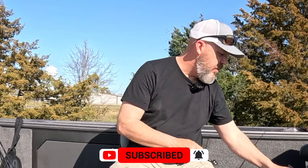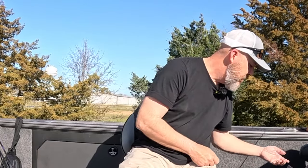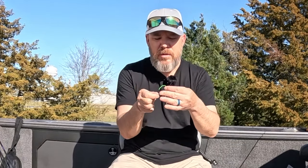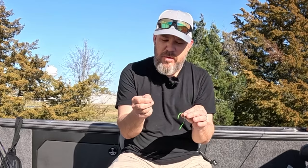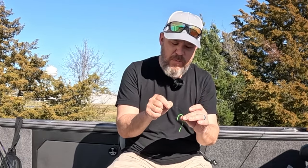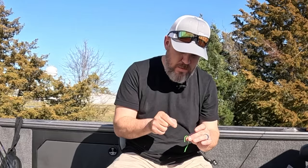The first thing we're going to do is take our bobber stop. Take the little bobber stop and run your line through it. This is just a little string one — you can do rubber if you want — but I like this because it runs through the eyes of the fishing rod better if you need it up that high. We are going to be shallow though.